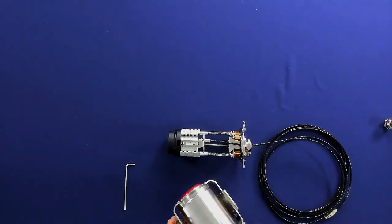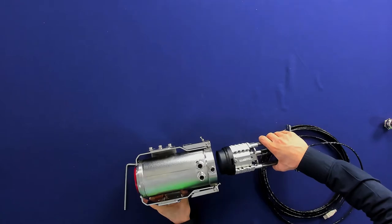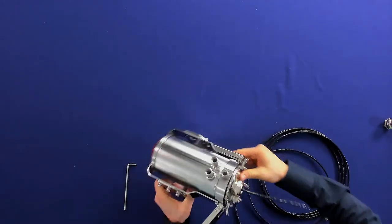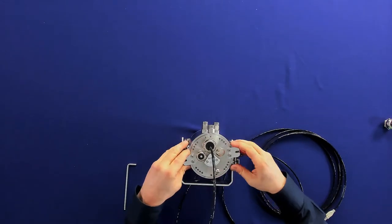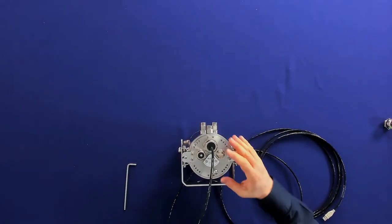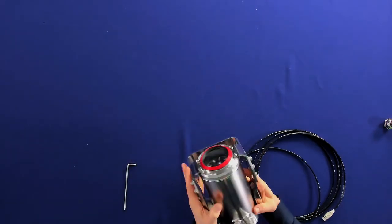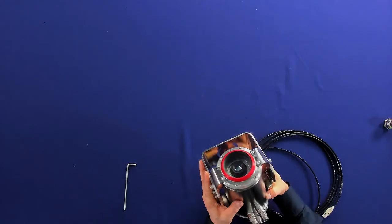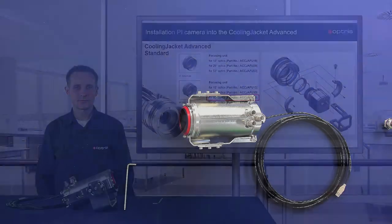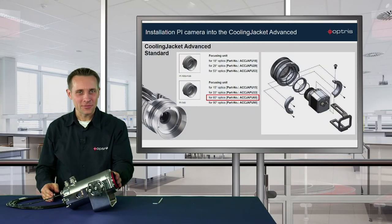Take the chassis and lead it back into the housing. Turn it to the right position and close the brackets. Finally lock the housing again. Now we are ready with the installation of the 80 degree optic.